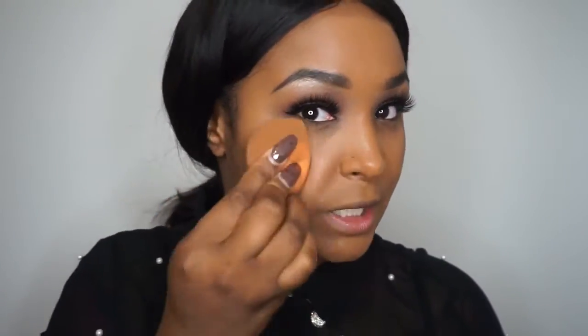One foundation is darker and one is lighter but together they make the perfect tone for me. I start around my mouth where I have a lot of discoloration, then go on my nose and work my way to my jawline. I don't really apply it under my eyes because we're adding concealer there — you don't want to cake up product. It looks more natural when you only cover what you need to cover. I use the other side of the sponge just to take away that shine.